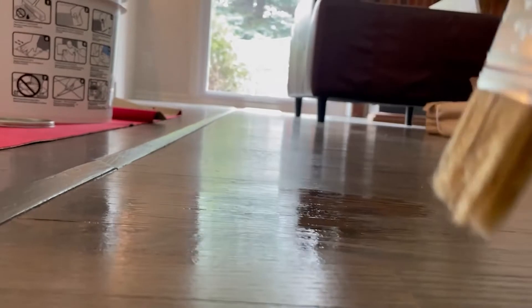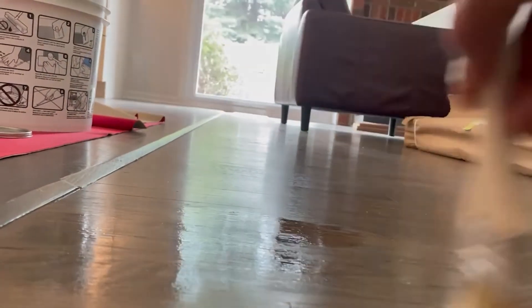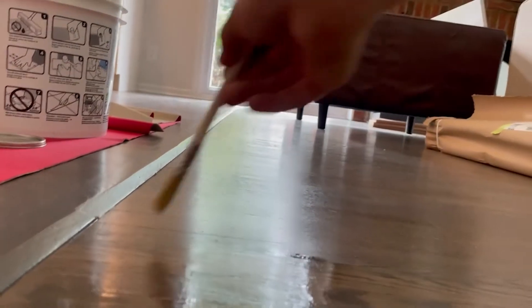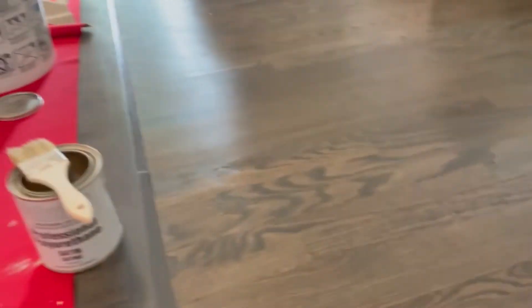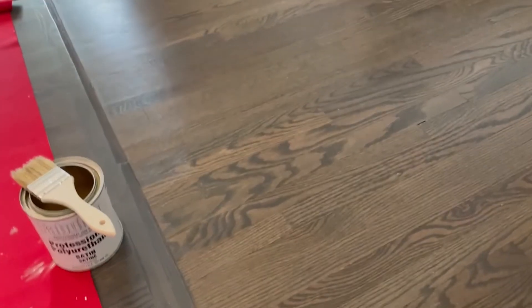From where I'm sitting I can't even really tell where it is. I'm actually using the camera to see where those dull spots are — there's another one right here. One last pass and you can already see it's pretty darn good.